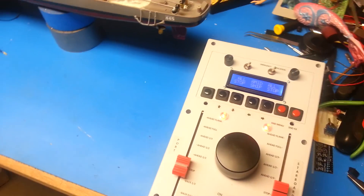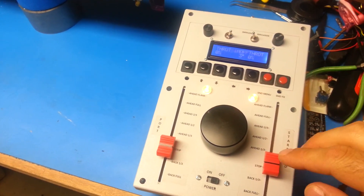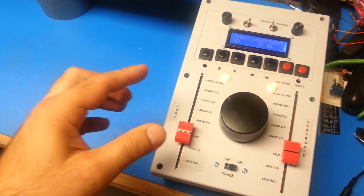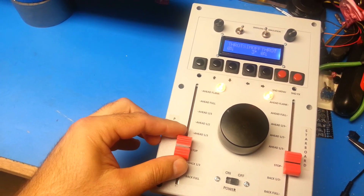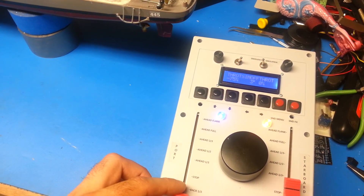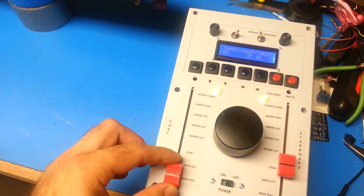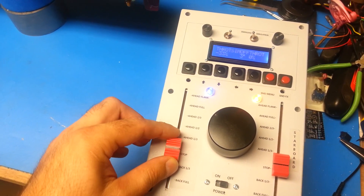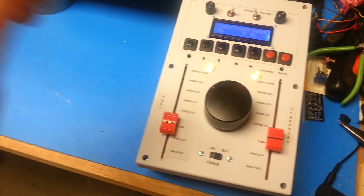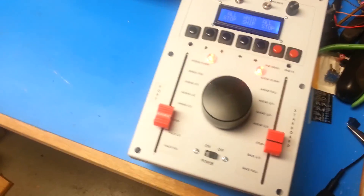If we switch back to emergency mode, notice that the lights went yellow. This means we now have instant control over the motor — I can go ahead to flank with no delay. Switching back to simulation mode, and then we get our voices back.